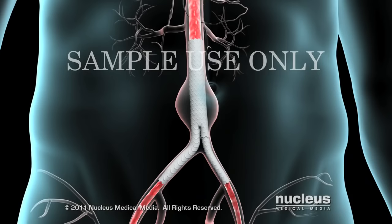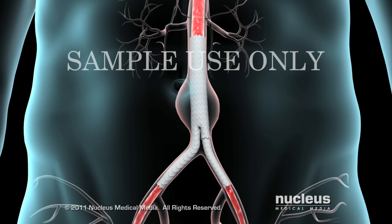Once the graft is in place, your blood will flow through it, not into the surrounding aneurysm sac, which will remove the pressure from your aneurysm.